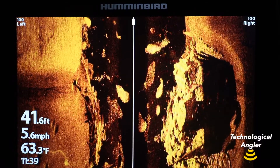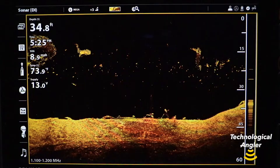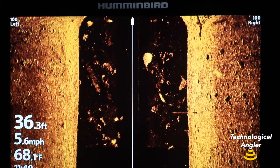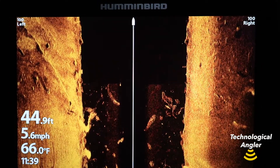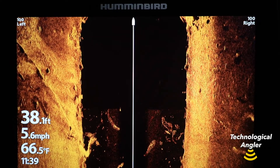With water column sensitivity, you can change the intensity, or the brightness, of objects you identify in the water column in both side imaging and down imaging. This can be especially helpful when searching for small targets, like bait fish, and as a powerful tool to eliminate clutter and haze, like you might find in very turbid water.